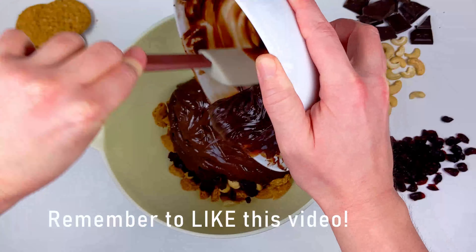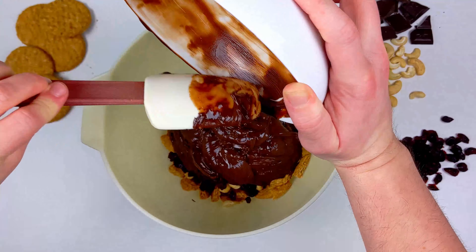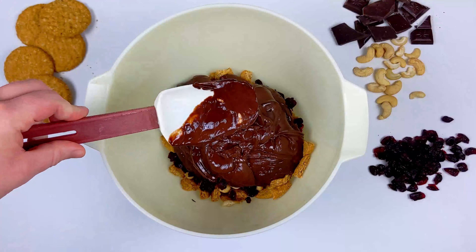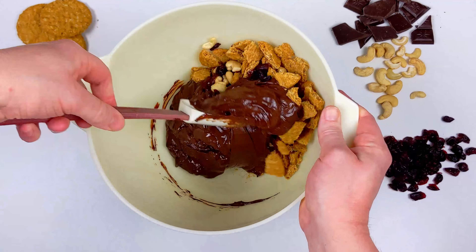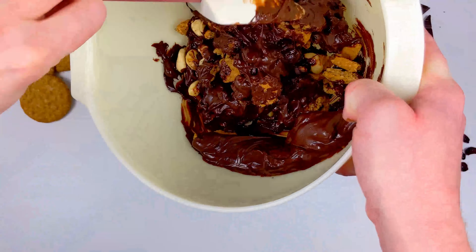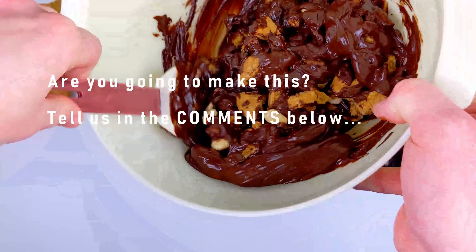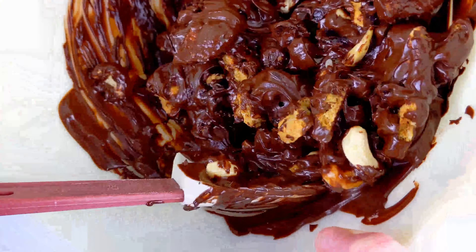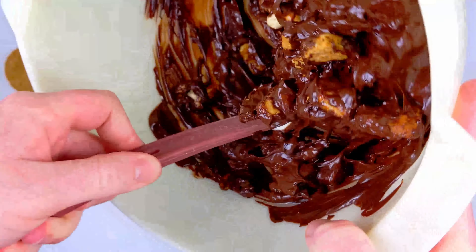Then you're gonna add in the chocolate mixture and give everything a really nice stir. If you're enjoying this video, don't forget to give us a thumbs up. And if you're gonna be giving this vegan Christmas recipe a go over the holiday season, let us know in the comments. You want to make sure that every little cranberry, cashew, and biscuit piece is well coated.